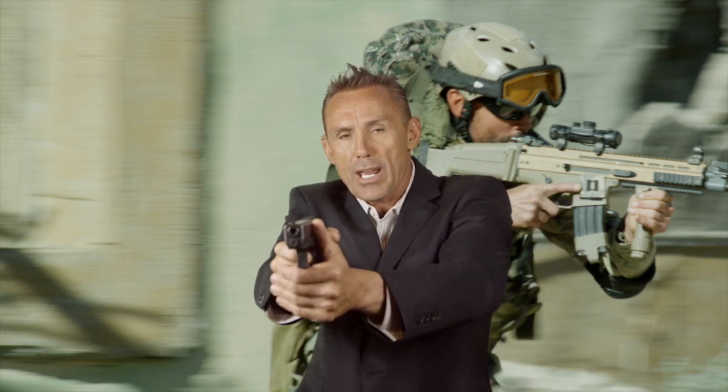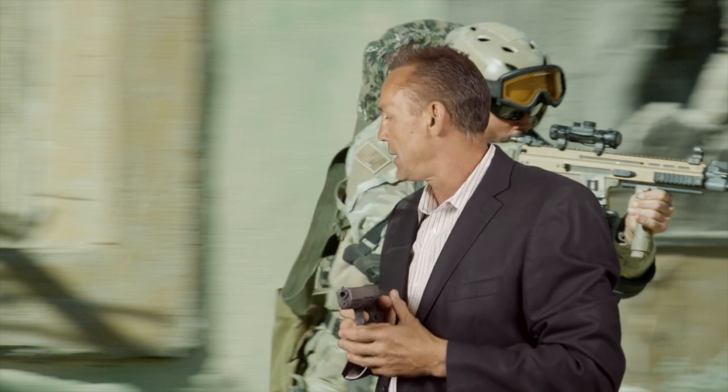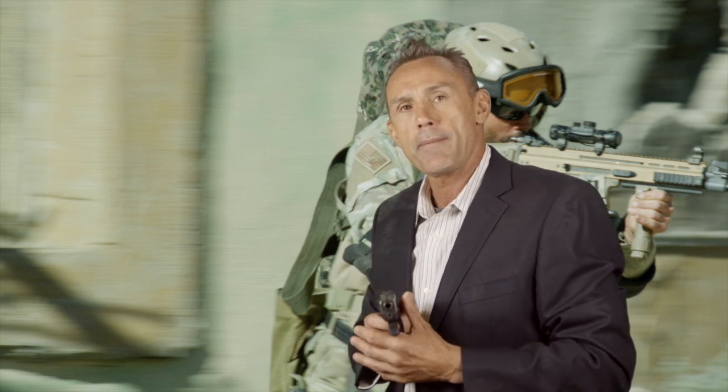If someone grabs your gun while it's extended, the first thing to do is bring your body close to the gun — it gives you more leverage. We'll go over techniques from the gym and you'll see the difference. At this point we're going full power — not full speed, but full power, which is different.